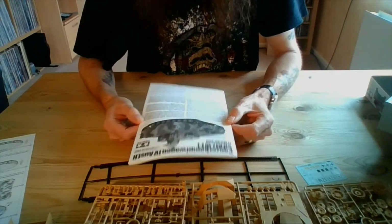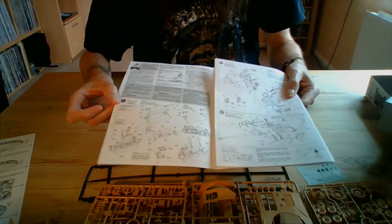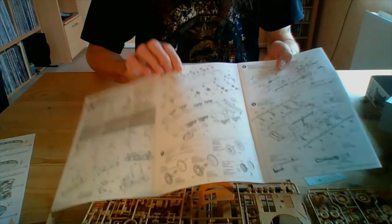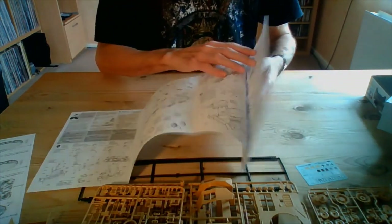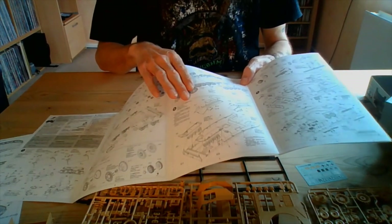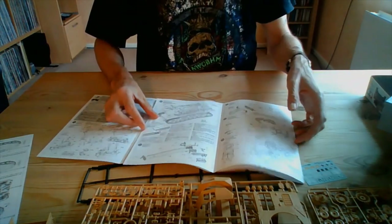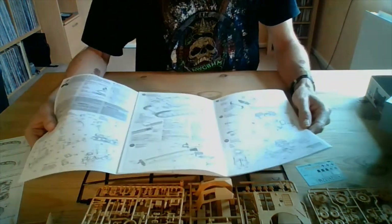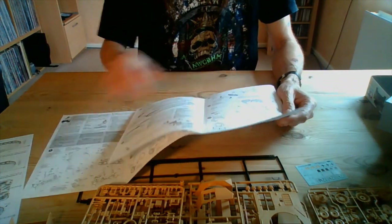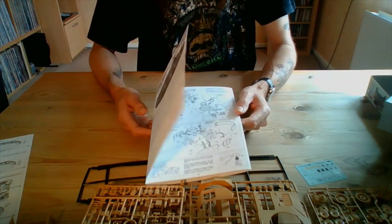We'll have a look at the instruction leaflet first. It's your standard Tamiya leaflet. In section one, we're starting off with the front panel, going on through to the lower half with the wheels and the chassis, the rollers, then fitting the wheels on, and start work onto the upper hull. Moving on through to all the bits and bobs — it's your standard Tamiya way of doing it. All the painted call-outs are there, with a nice little bit of information as a guide on the dos and don'ts. If you've built a Tamiya kit before, you know what to expect: very detailed instructions.